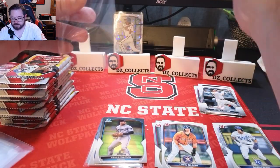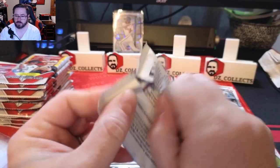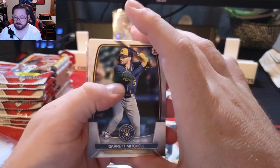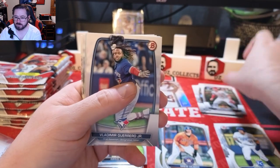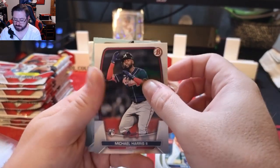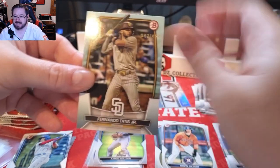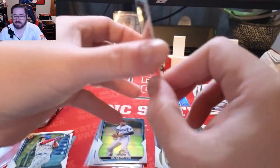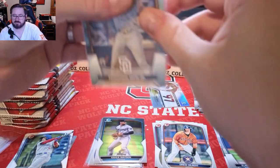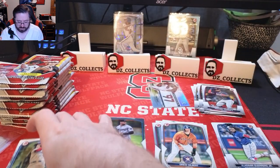I'll probably have to go through and sleeve these when I'm done — if I sleeve all of them now it'll take forever. I'll sleeve the big hits and go back to re-watch and study. So far I'm happy. Garrett Mitchell rookie, Nolan Gorman for the Cardinals, a Vlad celebration card, Michael Harris rookie for the Braves, and our first parallel — a numbered Fernando Tatis out of 499. I expected most of my parallels to be prospects; I'm not sure how I feel about it being a veteran, but we'll take it. That's the sky blue parallel according to the checklist.